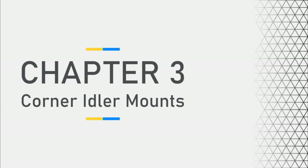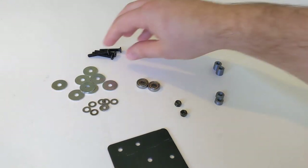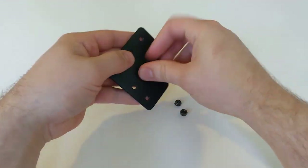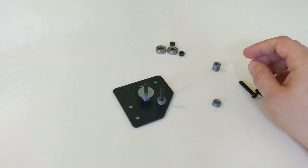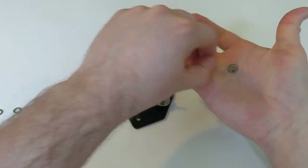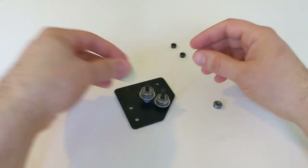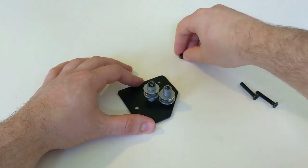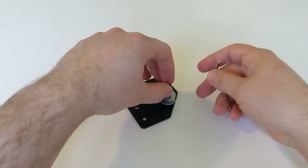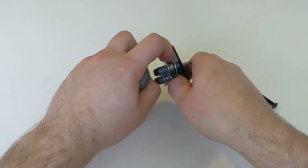Next we will make the corner idler mounts, another very important part of the frame. Again this should look familiar — we've got some spacers, some M5 bolts, washers, and bearings. We'll start by placing two M5 nuts and one large spacer and one small spacer. The larger spacer should be 10mm and the smaller spacer should be 5mm. This offset for the bearings is going to allow the belts to cross with minimal contact, which is very important for a CoreXY motion system like we're using. Then we will do the opposite — a 10mm and a 5mm spacer — and finish those off with lock nuts. Now we can grab our hex key and our socket and tighten that up. This is a recurring theme in all of our sub-assemblies.